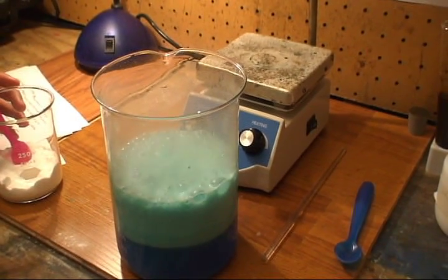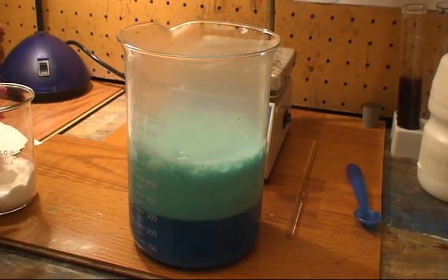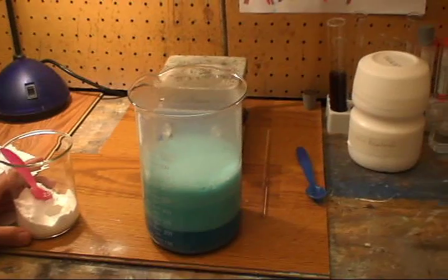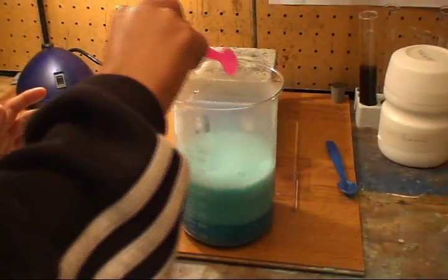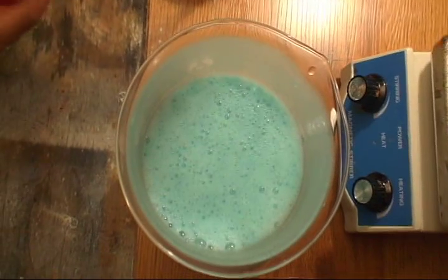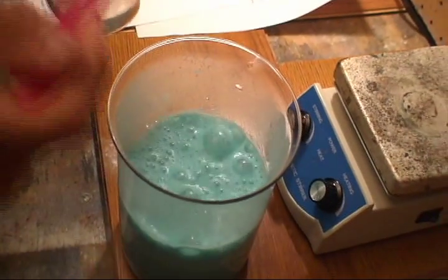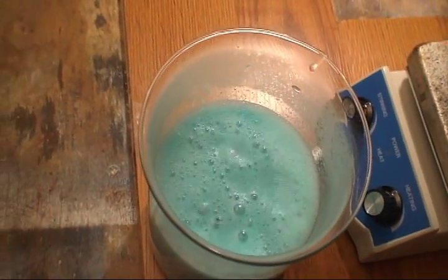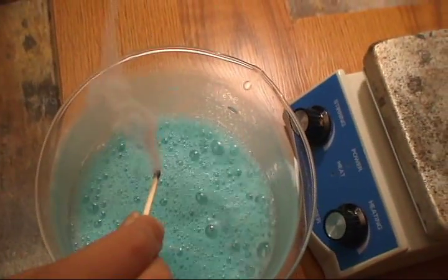Take a look at that — as you can see, we're putting baking soda into the copper sulfate solution. We can prove that this is carbon dioxide being produced because when you light a match over it, it automatically goes out.